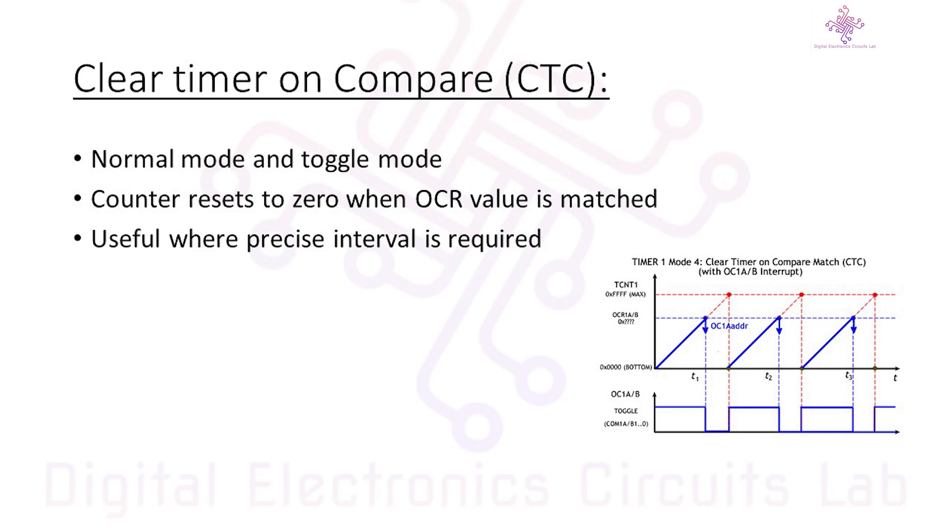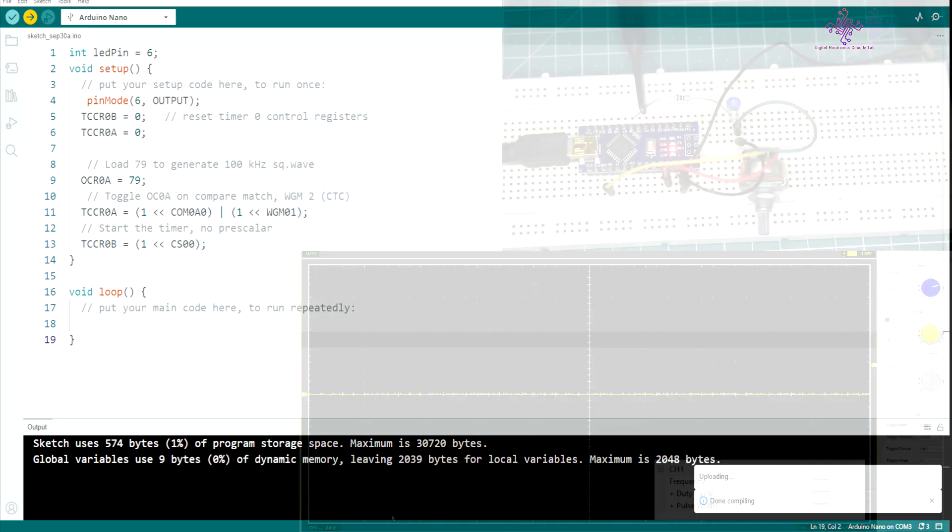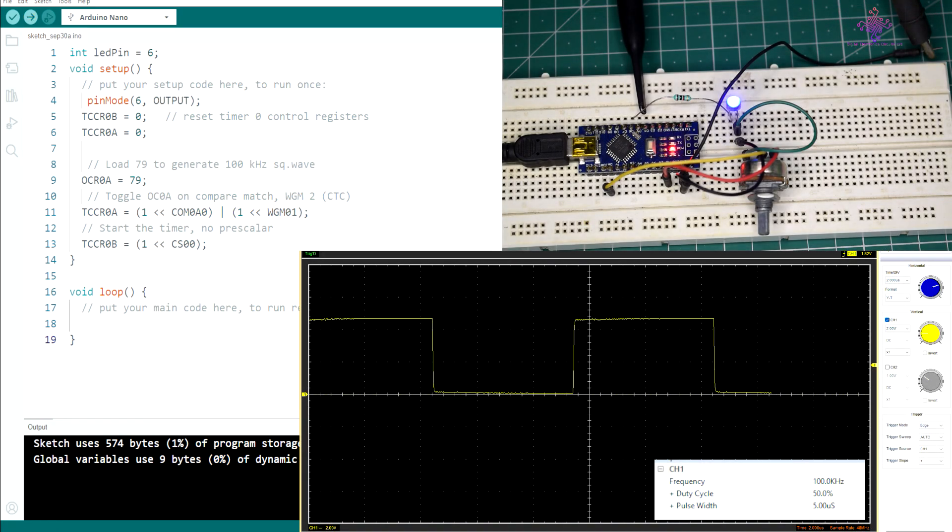Let's see how to put CTC PWM into action. In your Arduino code, specify the pin you want to use and a duty cycle value from 0 to 255, just like other PWM modes. In this example, the output is obtained at pin 6 and the register values are set. When we set OCR0A to 79, we get a 100 kHz square waveform output. Once the sketch is uploaded, you can see we are getting exactly 100 kHz square wave on the output.